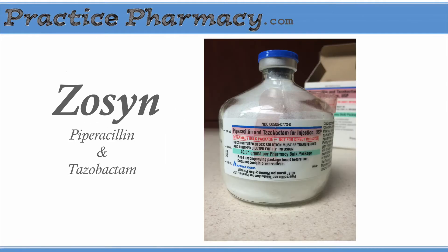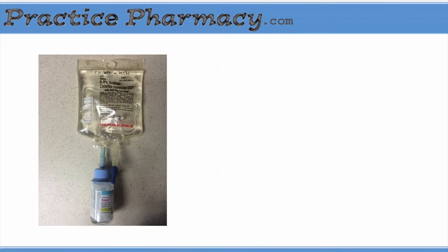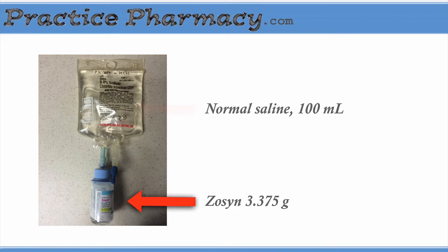Today I want to show you how we compound Zosin from a bulk bottle. Normally we get dose-sized vials and connect them to the appropriate size bag of normal saline. For instance, a Zosin 3.375 gram vial is snapped to a 100 milliliter bag of saline. This is done under the hood ahead of time, and then when the nurse is ready to give the dose, they squeeze the bag and the contents are mixed together.